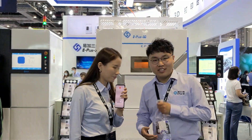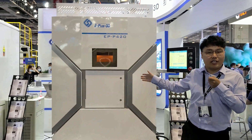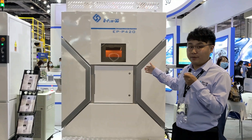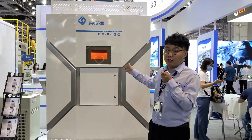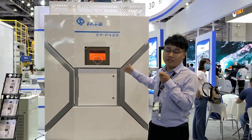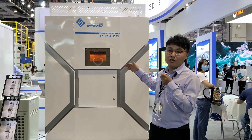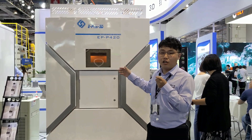Sure! As you can see, the one beside me is our EPP420 machine. This is our newest SLS 3D printer. The machine is equipped with a 100W CO2 laser and also advanced optical systems, which ensure our customers have a great experience with SLS technology.